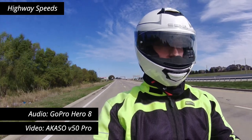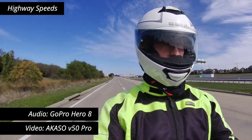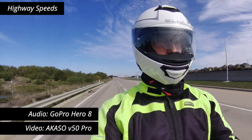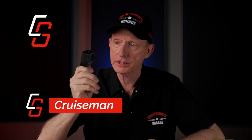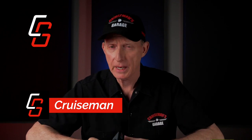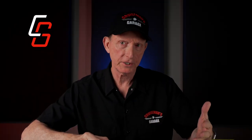Let's go back to the studio and give you my final assessment and thoughts on this Acaso V50 Pro. Now that I've had a few days to play around with it, let's cover some of the basics. I would consider this an entry-level action camera. Let's go for the bad first, because I want to end on a positive note.